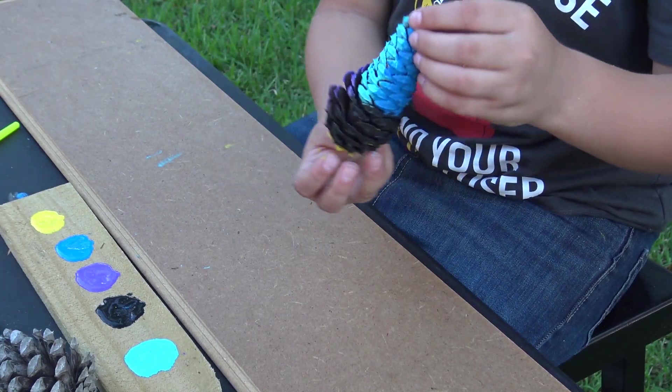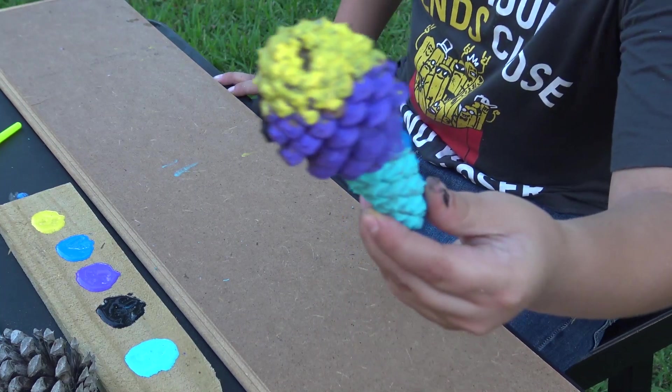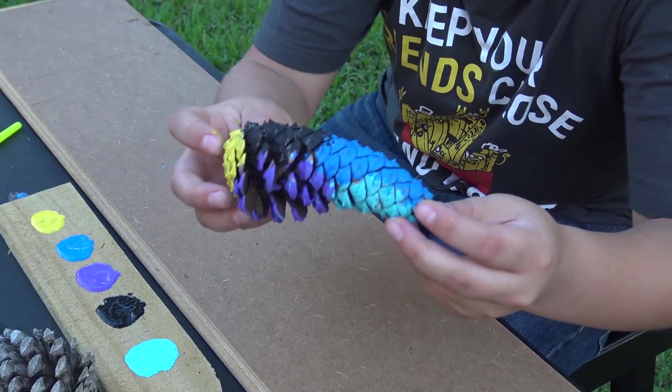You can hang it up as a decoration or do something with it. I hope you guys enjoyed it — subscribe, like the video, see you guys in the next video.